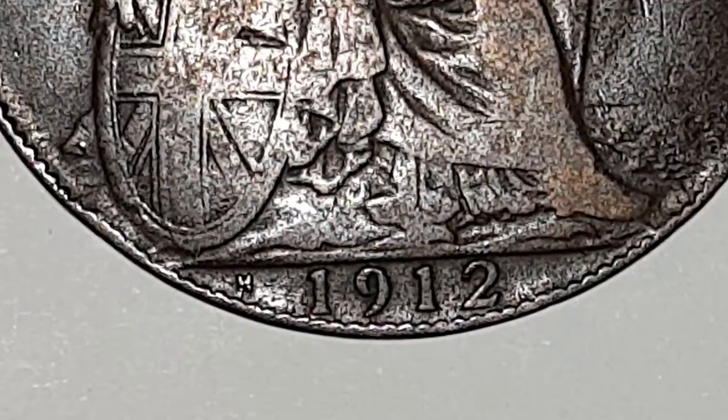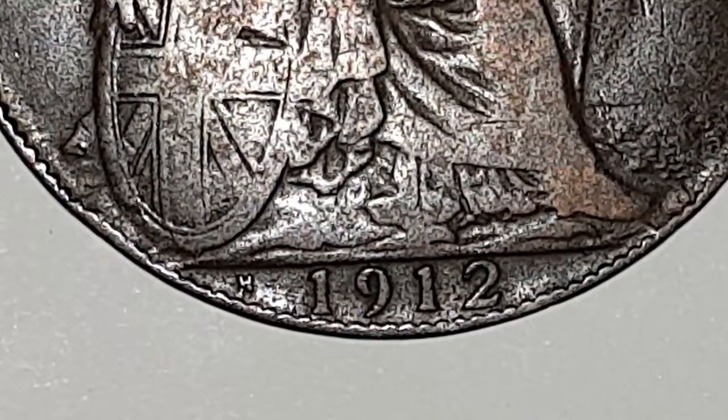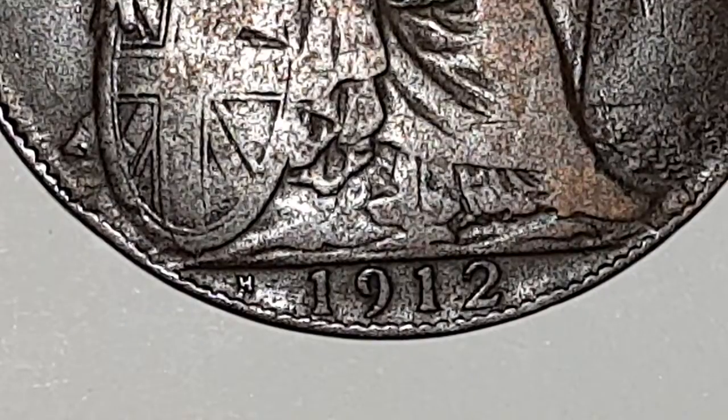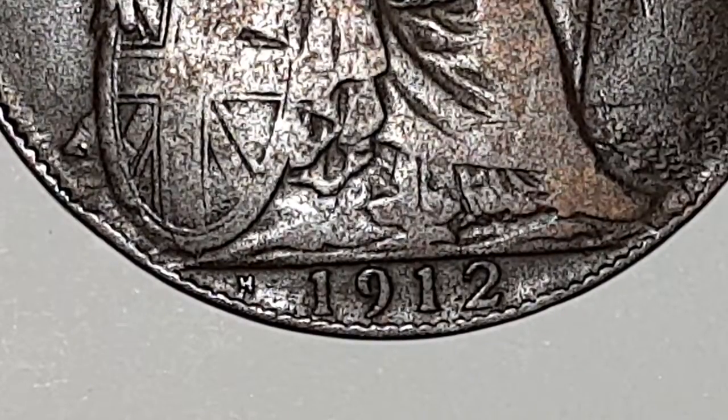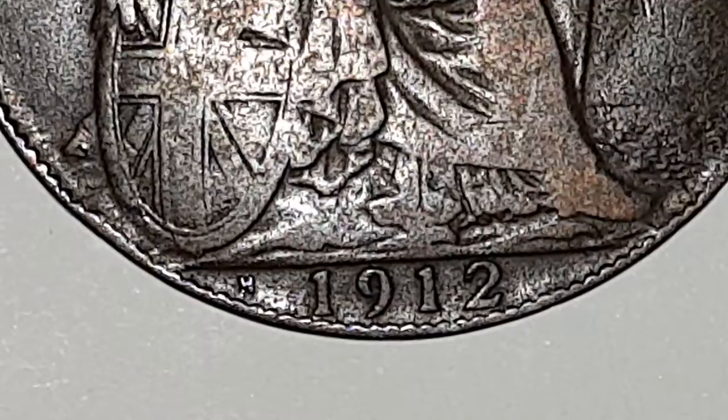For the coin specifications: the edge is plain, the weight of the coin is 9.4 grams, the diameter is 30.8 millimeters, the composition is bronze, and it's minted in Birmingham, England. The mintage value, or coins produced, is 16,800,000 coins were made.